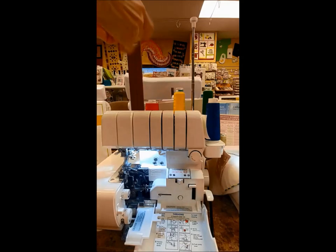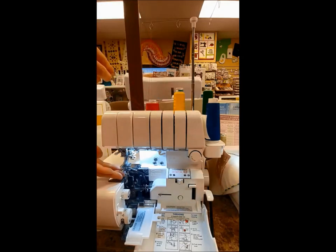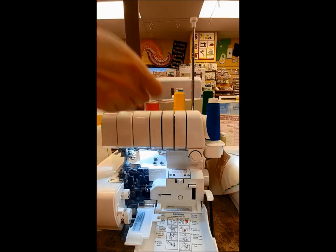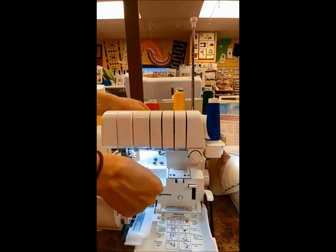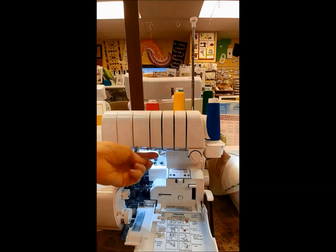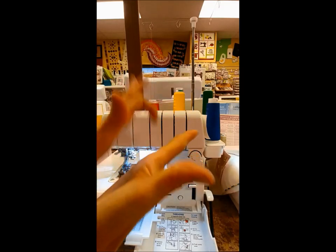It is important to make sure it clicks in. Make sure your presser foot is up when you're threading — that keeps your tension discs open so your thread can go into place where it needs to be. If your presser foot is down while you're threading, your thread will just be sitting on top of those tension discs.